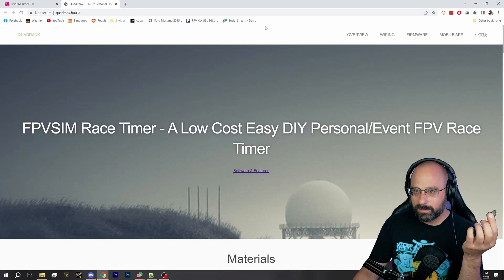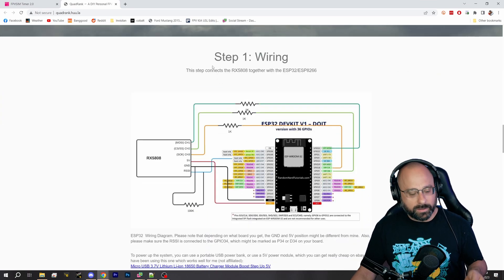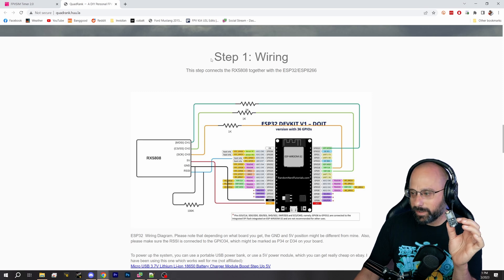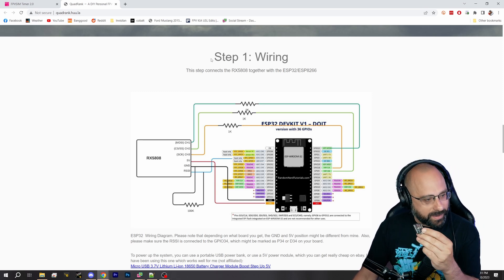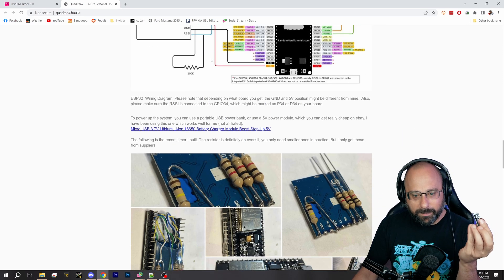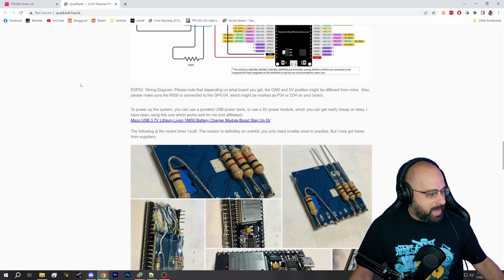I need to buy some RX5808 modules. I bought these ESP32 boards but I wasn't going to use a remote ID spoofer in the real world — I can't get myself in trouble like that. So then I was like, what am I going to do with these? I'm going to make lap timers out of them. That's amazing, and then I'm going to give them away.